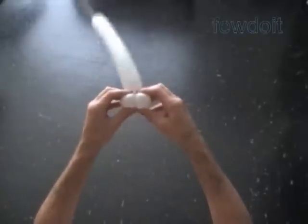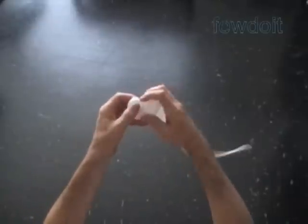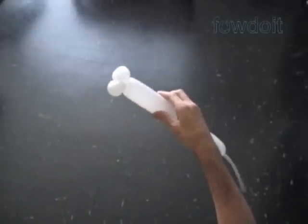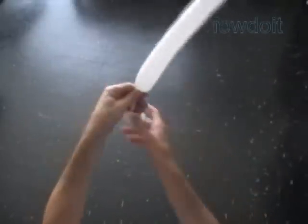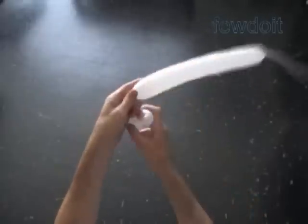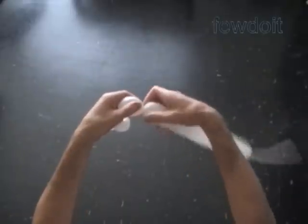In previously published instructions we used different fabric to make many different kinds of flags. In this example we take a different approach to make the flag. Here we have made the first two white bubbles. Squeeze the balloon to force the air about two inches away from the first two bubbles. Hold three fingers between the set of first two bubbles and the rest of the balloon.